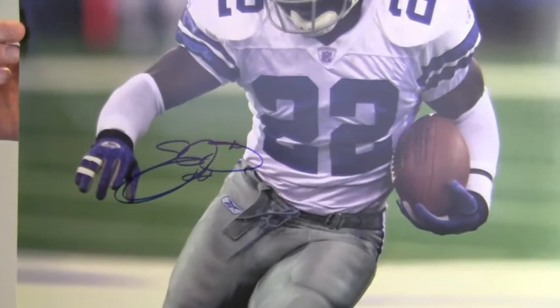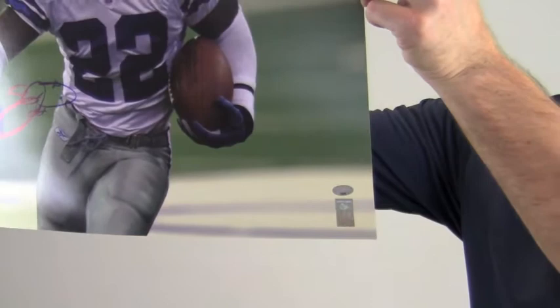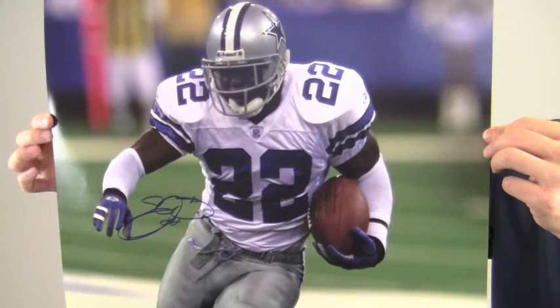This bold, high quality signature is backed by our SportsMemorabilia.com lifetime authenticity guarantee. The photo also features an Emmitt Smith player hologram sticker. This would look great displayed in any setting and will be a valuable addition to any football fan's collection.